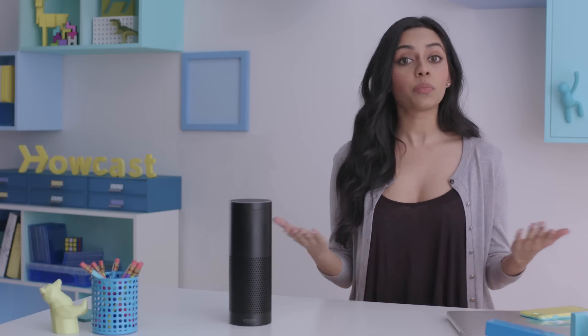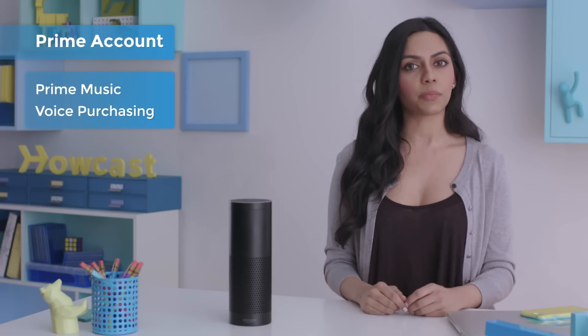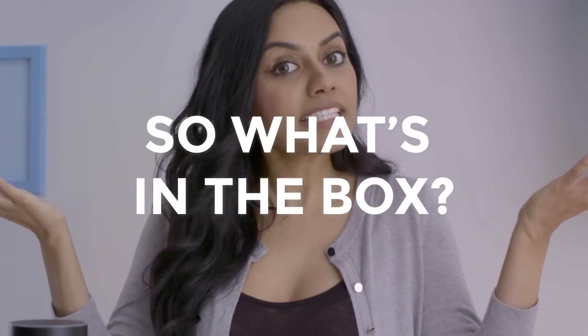Entirely voice-activated, Alexa can tell you the weather, traffic, news, sports, schedule, shopping list, and even plays music. She can do even more if you've got a Prime account. Want her to play Prime music? Want to order items directly from Amazon? You'll want to sign up for Prime, but we'll get to that later.